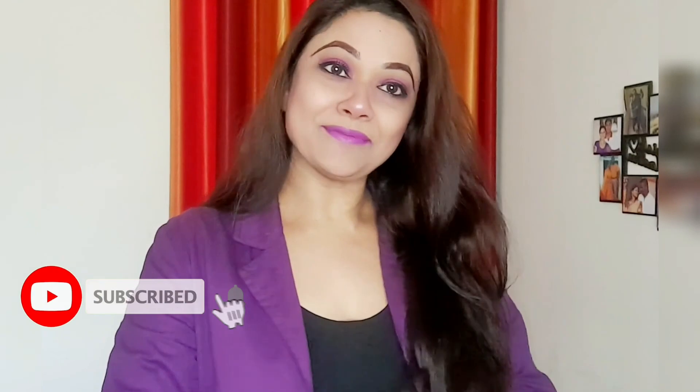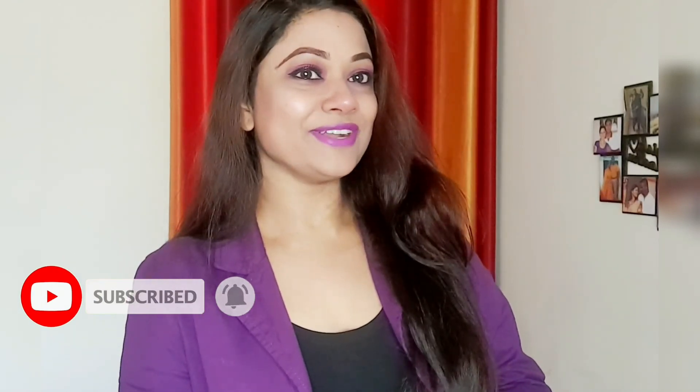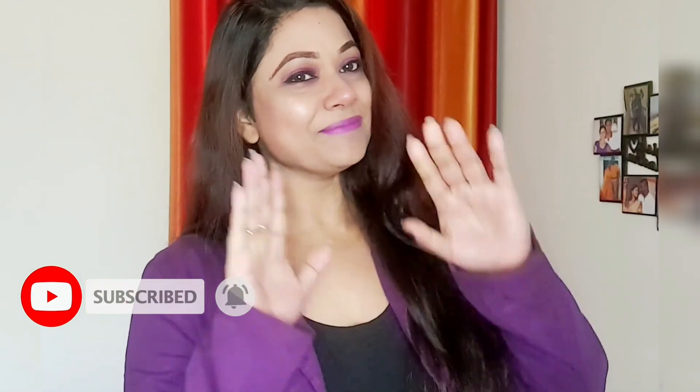You can try this as a casual look as well. Nowadays parties are coming, like Christmas parties and New Year parties, so this is a simple, classy, and bold look. So how did you feel about this video? Please tell me, and if you liked this video, please like, share, and subscribe to my YouTube channel. Bye bye!